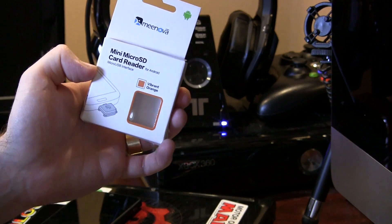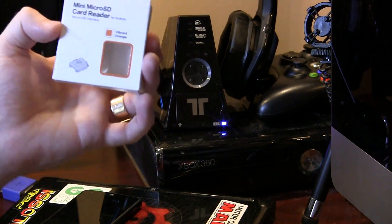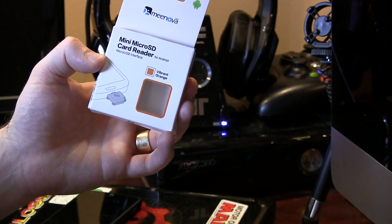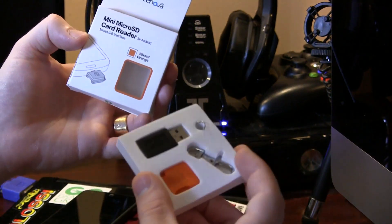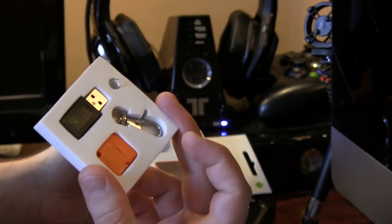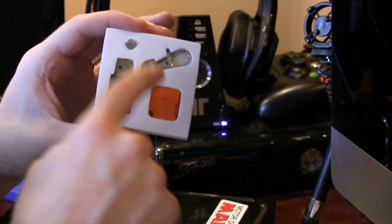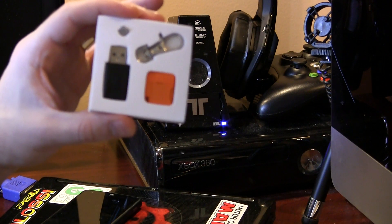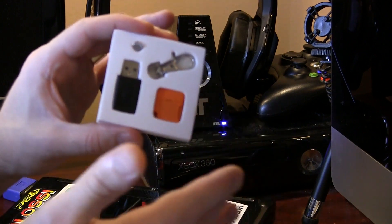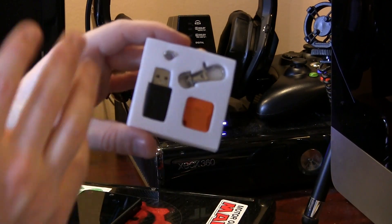The point of this video is this little product right here from MeeNova. This started out as a Kickstarter campaign — a very successfully funded Kickstarter campaign — because it's just an awesome idea and there's nothing else like this out there. This is a mini micro SD card reader with a micro USB plug on it. For $12, if your device doesn't have expandable storage, this is your solution. Your device either has USB OTG slash USB mass storage compatibility, or it doesn't — if it doesn't, you'll need a special application.